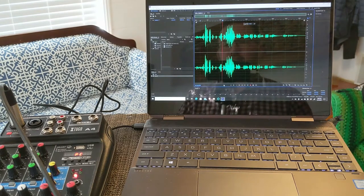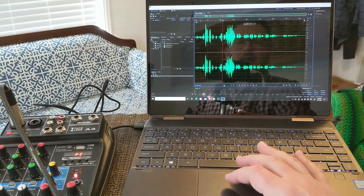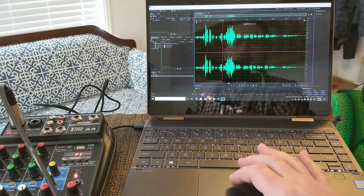I wanted to do this quick walkthrough of this one function because it's the function I needed it for, and I couldn't find any videos specifically about plugging in a condenser mic with phantom power into a laptop. I hope that helps — please subscribe, click the notification button, and I'll see you next time on the Green Workbench.